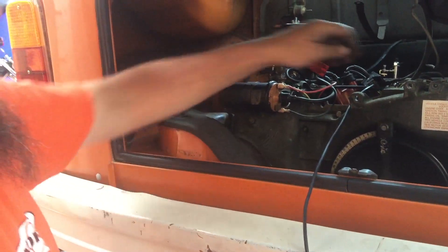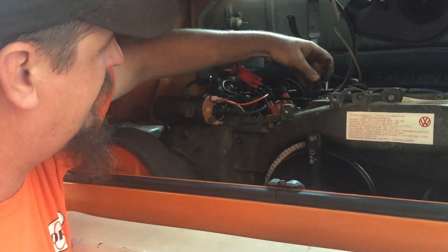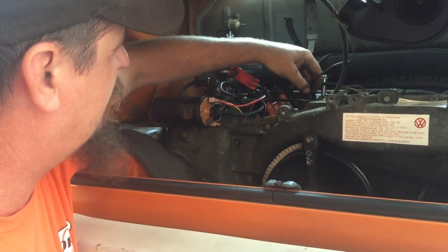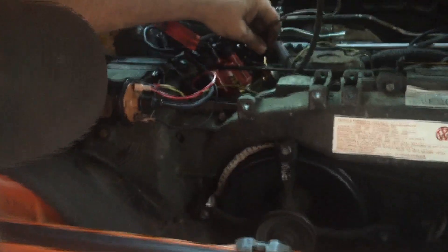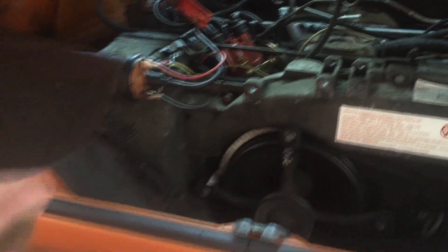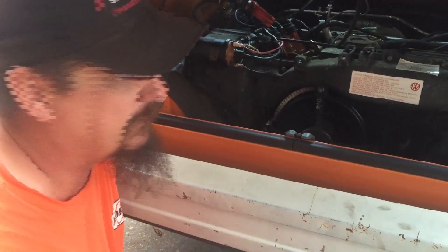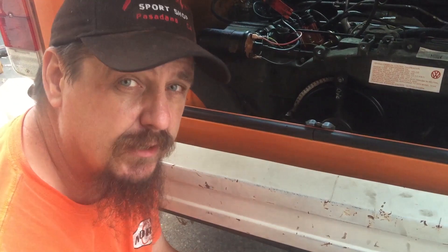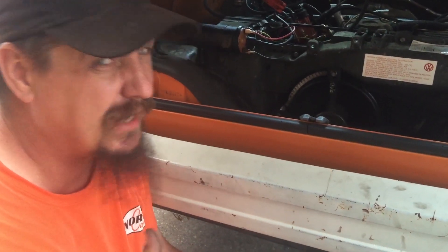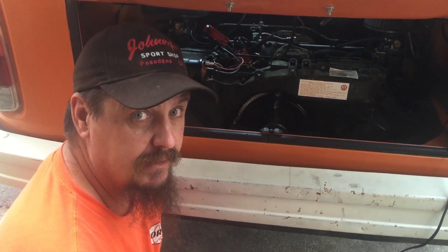It looks like that thing wants about 35 degrees right in there — that should be okay. We'll plug the vacuum connection back in and cinch down the distributor. Every motor is different; you may want 32, 35, or 38, but for the type 4 I think around 35 is the right spot. We'll drive it and see what happens — that should help you a lot.